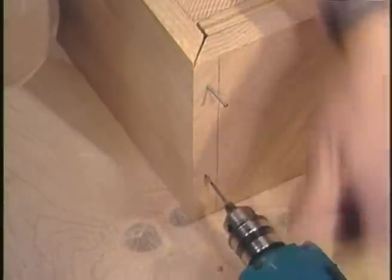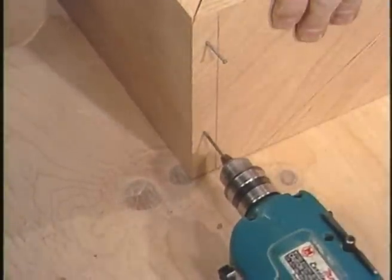I'm using a nail here for a drill bit, which works really well because it's just the right size.